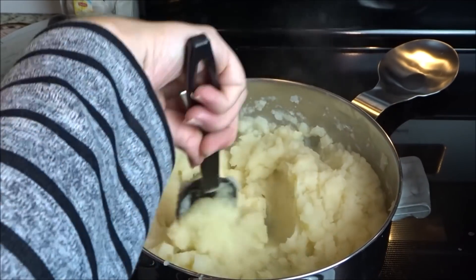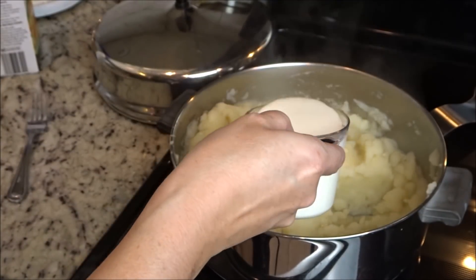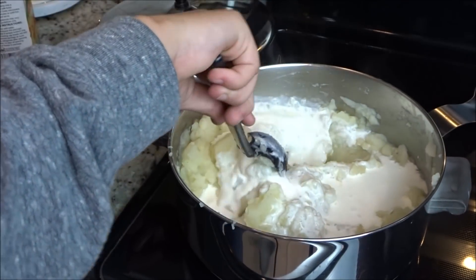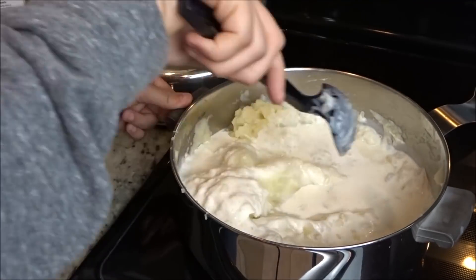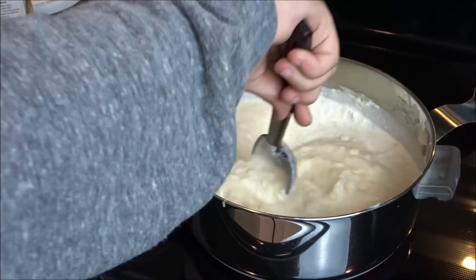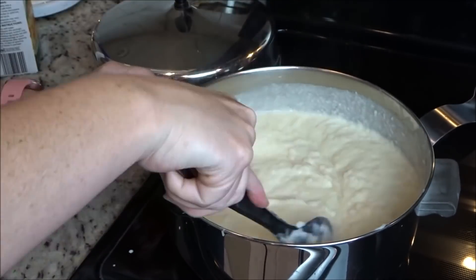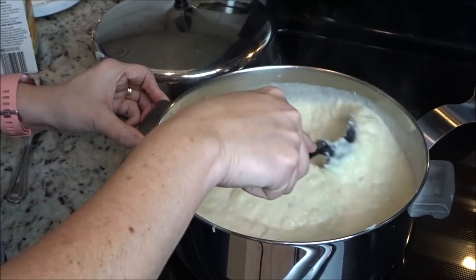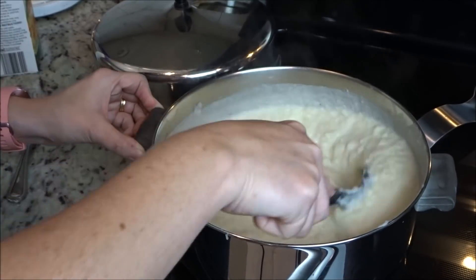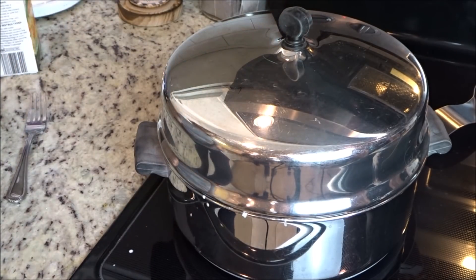Just stand there stirring it constantly. The recipe says to do this for 10 to 15 minutes but I usually only do it for about five. Then you add in your one cup of heavy cream, stir it all together, and bring it to a boil. It's going to pop pretty badly because of the thick consistency, so I'm stirring constantly. If you notice two different sets of hands stirring, that's because my son was helping me — he likes to help in the kitchen and I really appreciate it.